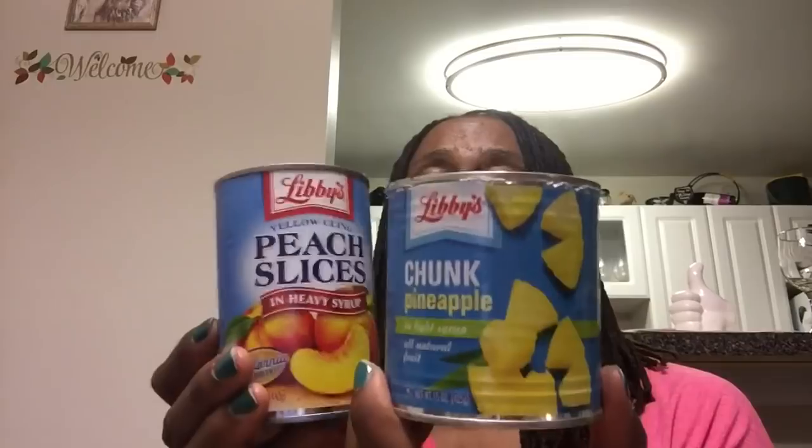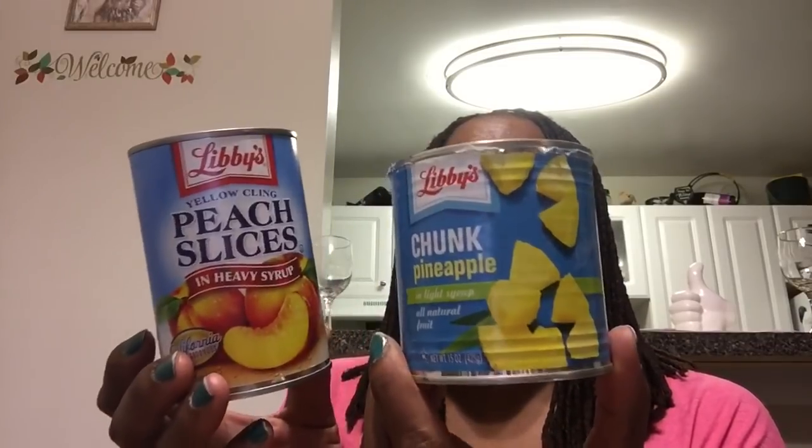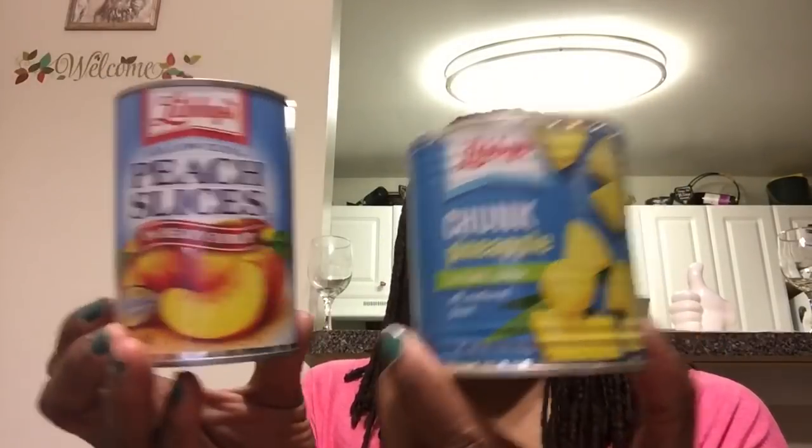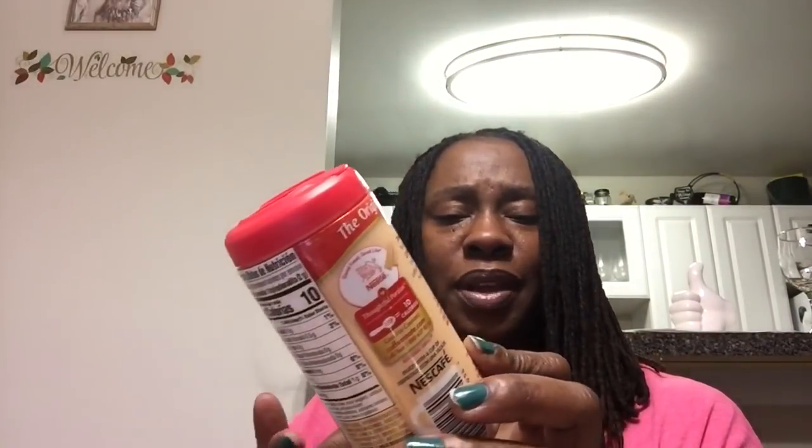If I run out of fruit, I'll pick up fruit from the DT. I always have cottage cheese in the morning — I pick up the canned Libby's peach slices and the canned Libby's chunk pineapple. I enjoy both in my cottage cheese. My oldest son is a peach lover so he enjoyed both as well. The Libby's chunk pineapple is a 15-ounce can and the peaches are 15.25 ounces.